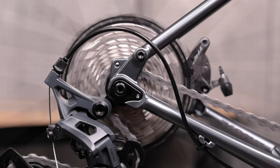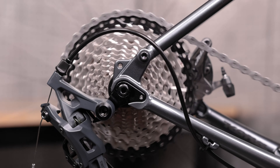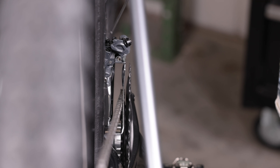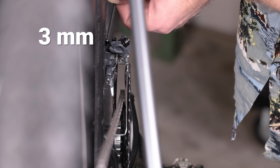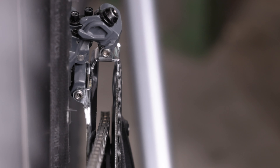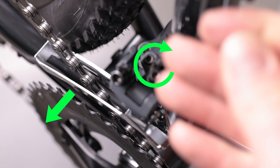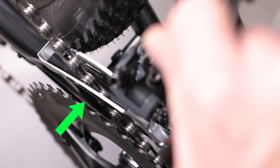To set the low limit, start with the chain on the smallest chainring, then shift the rear derailleur to the largest cog. This puts the chain at its most inboard position. Turn the low limit screw until the space between the chain and the front derailleur's inner plate is about half a millimeter. Turning the screw clockwise moves the cage toward the outer chainring, and turning it counterclockwise allows it to move farther toward the inner chainring.